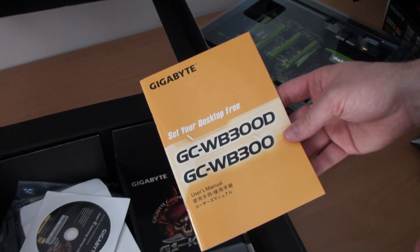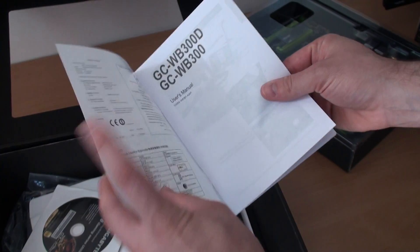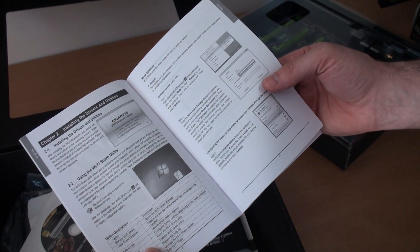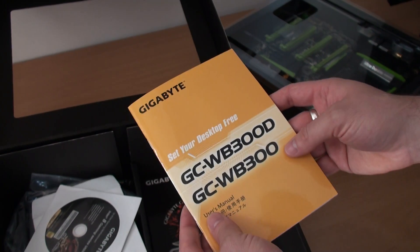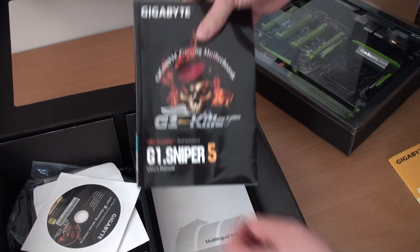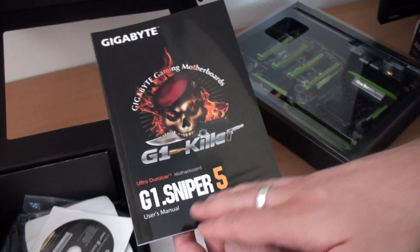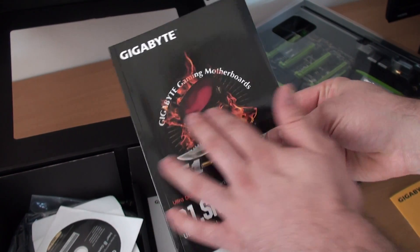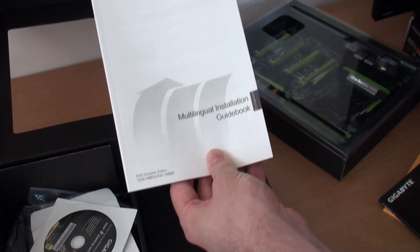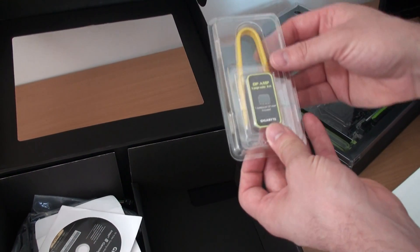So anyone looking for a board that's going to accept multiple graphics cards in a four-way SLI configuration, there you go. We've got the user's manual, and I'm guessing this is for the Wi-Fi and Bluetooth module — it says 'set your desktop free.' It just tells you about installing the drivers and utilities for the Bluetooth and Wi-Fi module. We have a user guide branded under the G1 Killer range, because this is the G1 Sniper 5, still using that same logo design we've seen on previous G1 Killer boards. We've also got the multilingual installation guidebook that we normally expect.